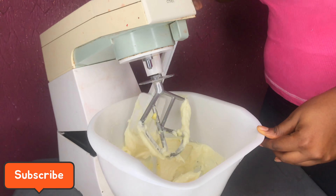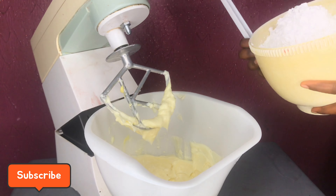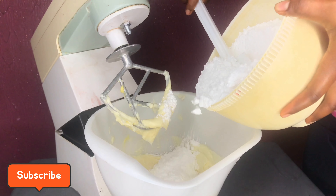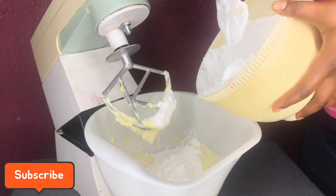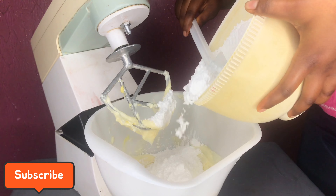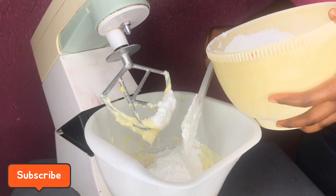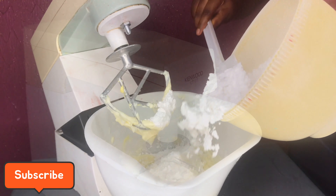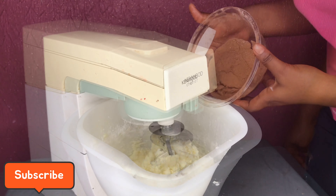I like to use regular butter and shortening together just to give it a little bit of smoothness. I'm just going to clean the edges and mix again. I like to mix my butter for a while before adding the powdered sugar — I mix it for about five minutes before adding the powdered sugar in three parts, allowing it to incorporate into the butter before adding more. We're going to mix at low speed first, then high speed.